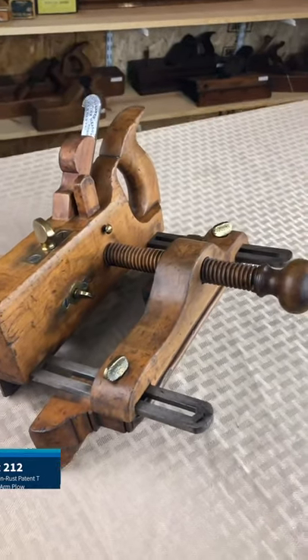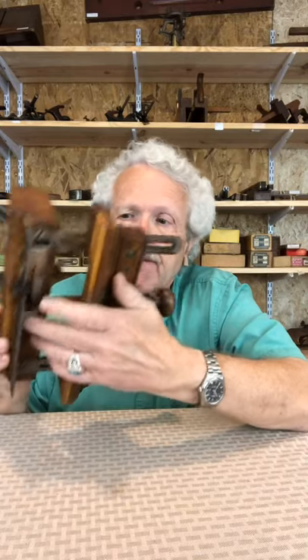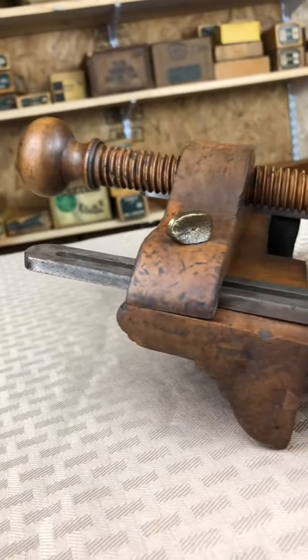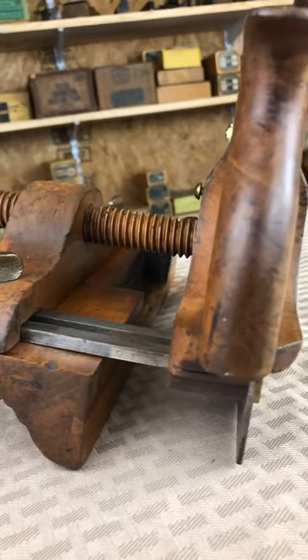Plow planes are designed to cut a strip furrow and they're used mostly by cabinet makers — cutting a groove in a piece of wood parallel to the edge, used a lot to put the drawer sides in a cabinet.